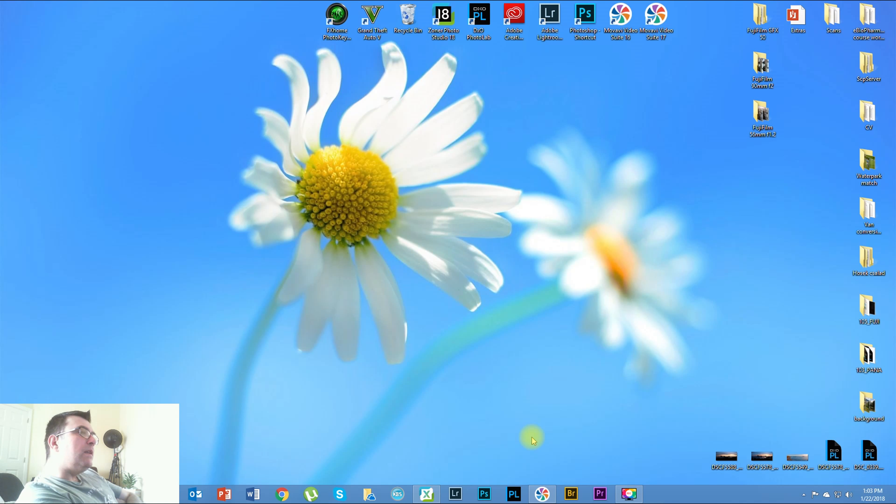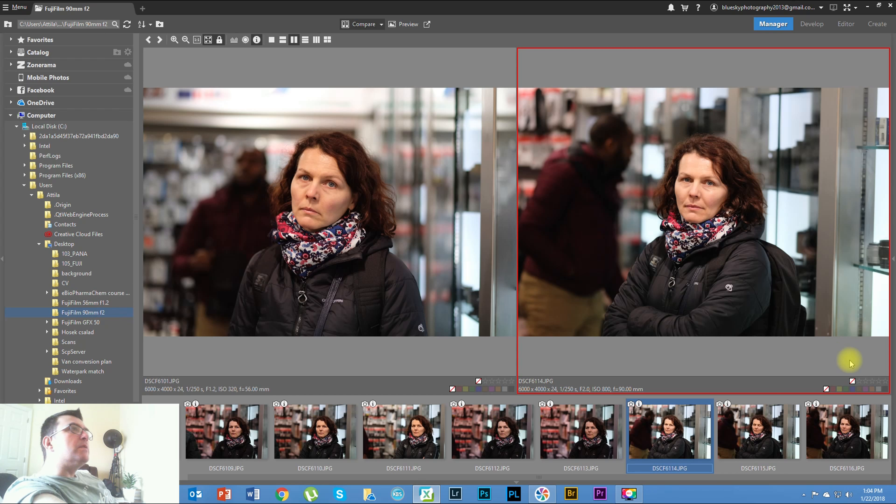The only difference is that the autofocus on the 56mm is pretty slow — it hunts sometimes in low light conditions. But that's not really an issue because you don't want to track with a portrait lens. The 90mm, however, is very fast and snappy. I think you could even use it for tracking smaller sports, since it's a 135mm equivalent — it is really snappy and fast in autofocus.